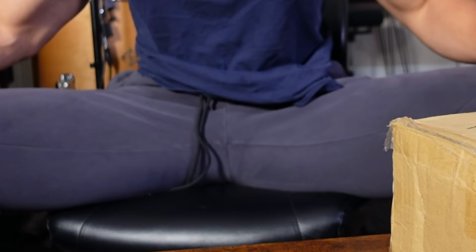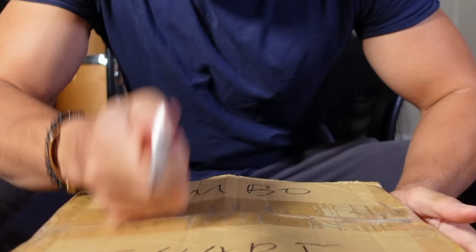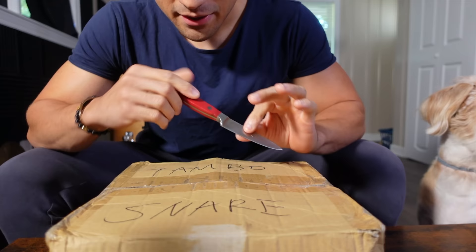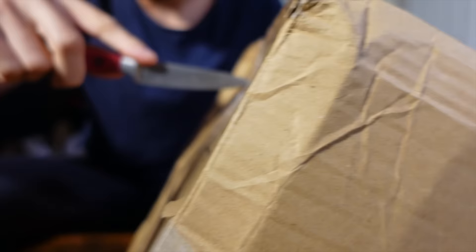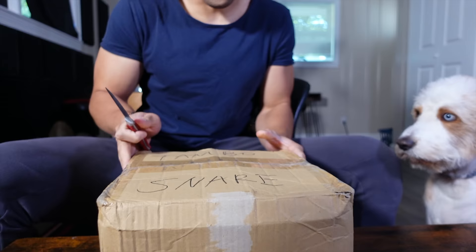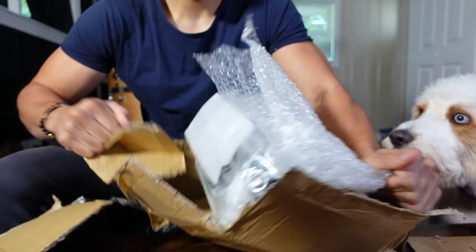Can you guess what's inside? I'm gonna set the camera down so we can get some good angles. I love watching unboxing videos and just listening to the knife cutting through the tape and the box being ripped, so I'm gonna put the microphone right here and give you guys that same experience. Listen to this — you ready? I know y'all heard that.